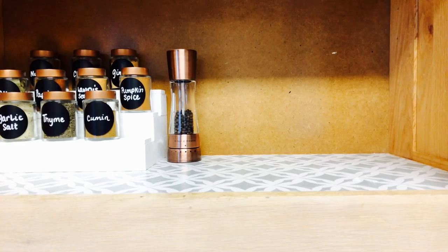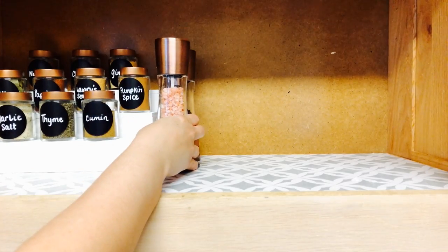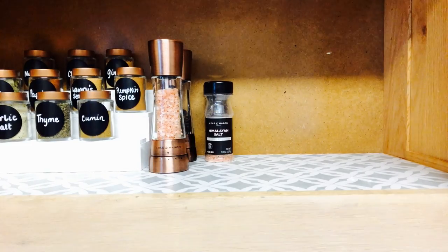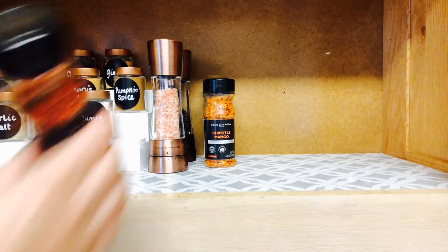Finally, it was time to put everything back inside, and I cannot say how much I love and am happy with my new spice cabinet.